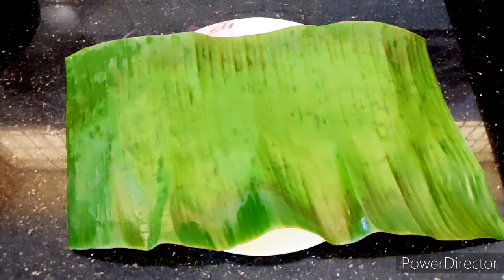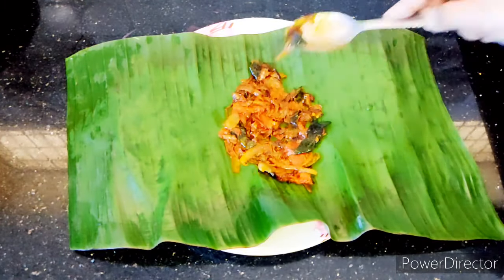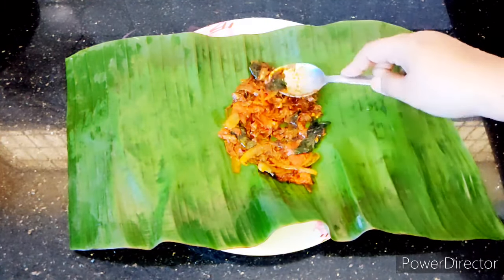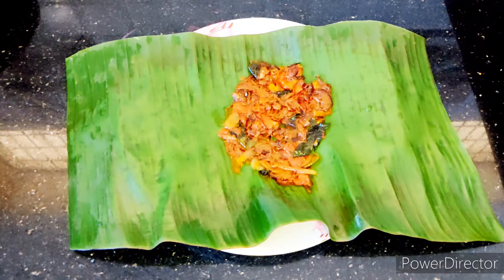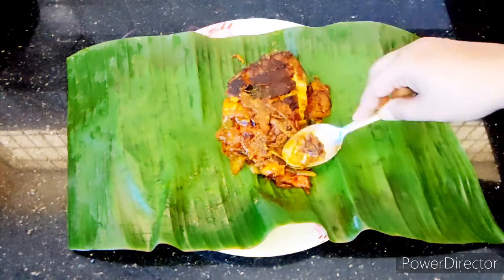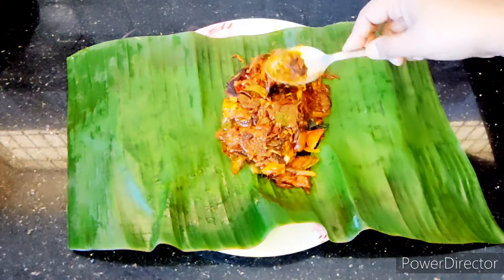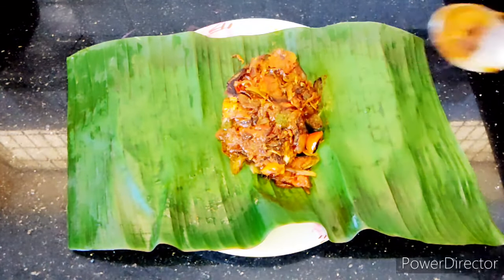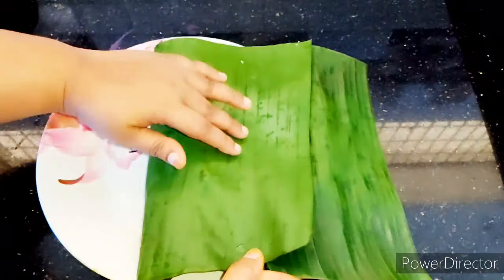Put some salt into the sauce and mix the sauce. Put the sauce on one side and mix with some salt.